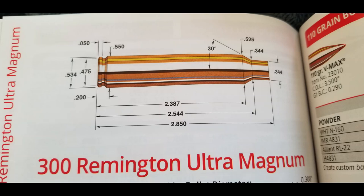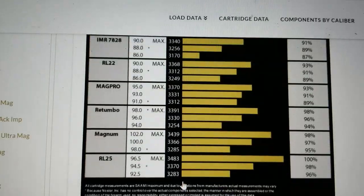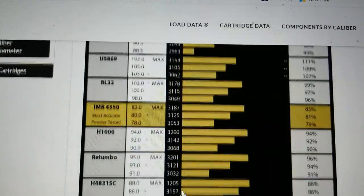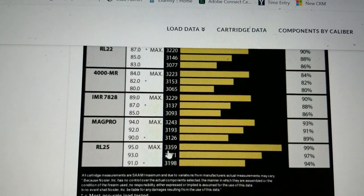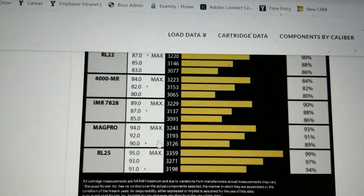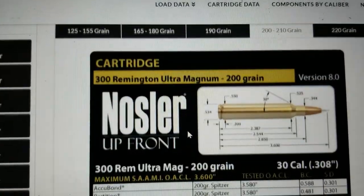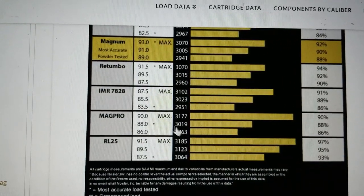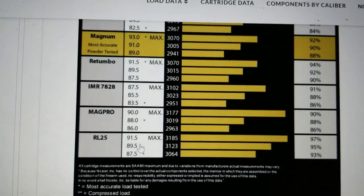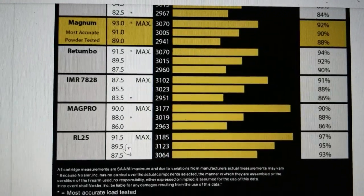Let's go ahead and look at the velocities it produces — this is the Nosler website. Looking at the 180 grain bullet, the top speeds are well over 3,300 feet per second. A lot of them are in the 3,200s, but max is 3,359. That's pretty good speeds. Now looking at the 200 grain bullet, you're getting high 3,100 feet per second. So this has roughly anywhere from 50 to 100 feet per second advantage over the 300 Norma Mag.